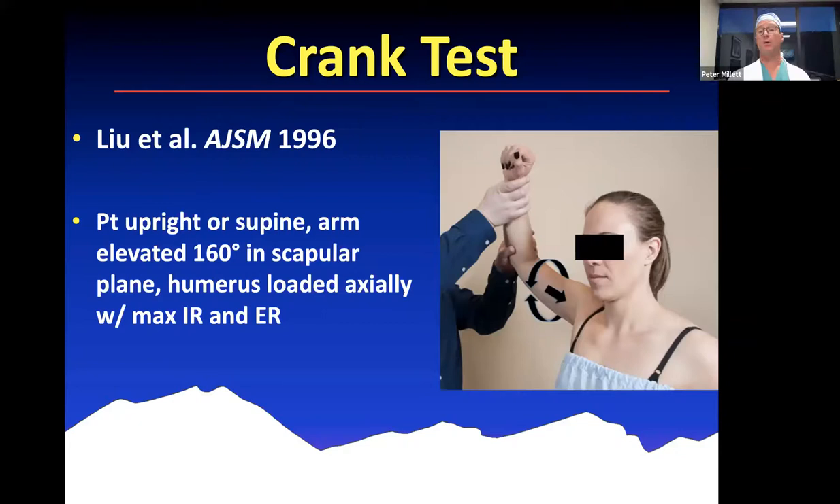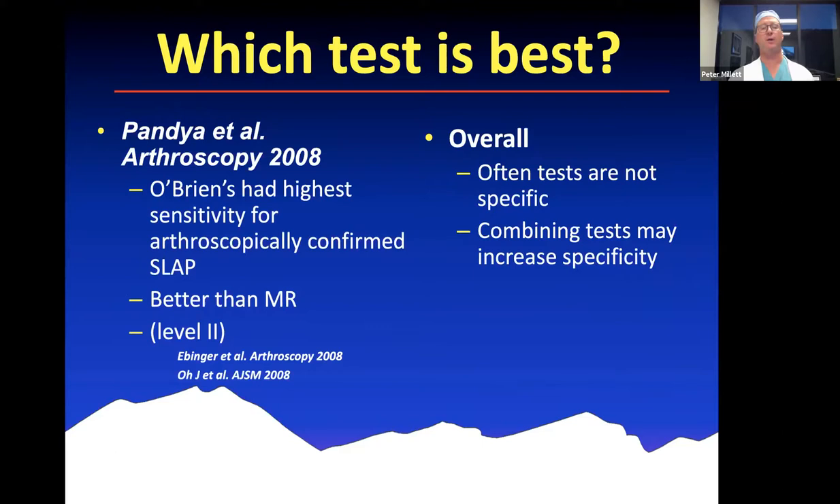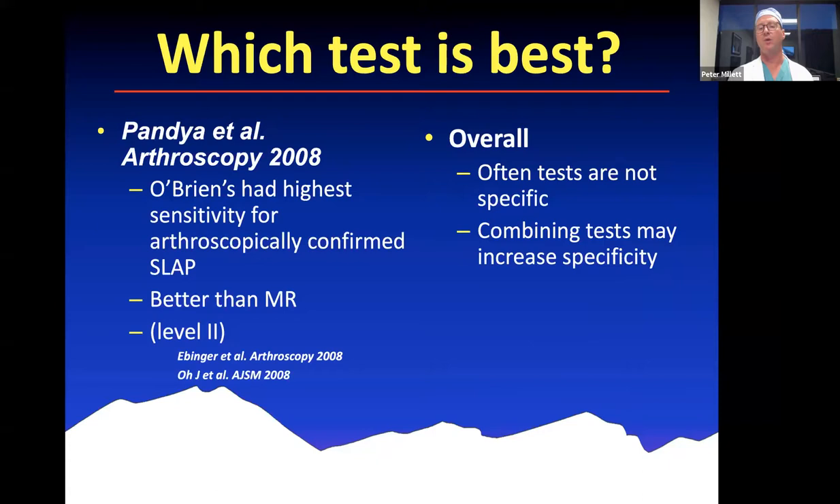The crank test is another exam for labral tears, analogous to a meniscus-type exam for the shoulder — you actually load it and rotate it to try and create mechanical symptoms. Kibler's anterior slide test has also been described for anterior superior labral tears. O'Brien's test seems to have the highest sensitivity in one test, and combining multiple tests can increase specificity.